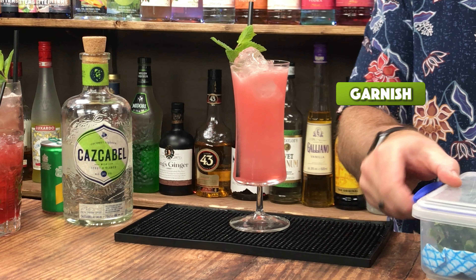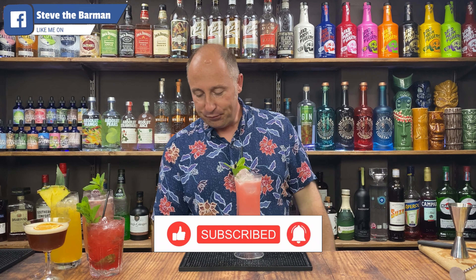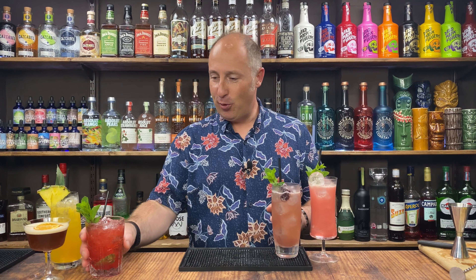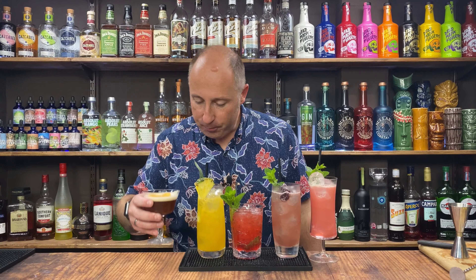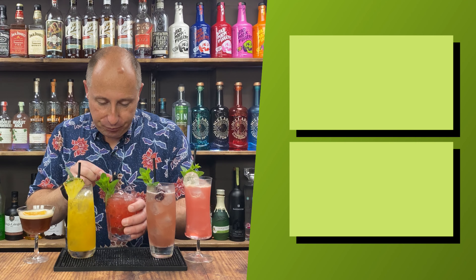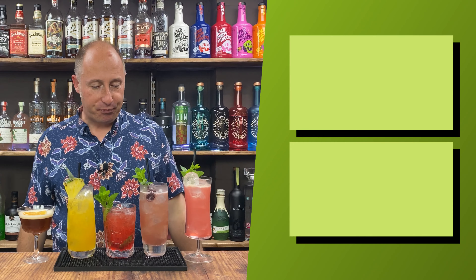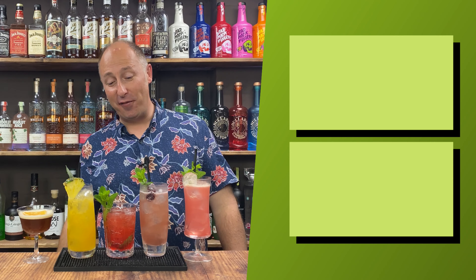So which one is going to be my favourite? That is so easily drinkable. Which one would you order? For me, number two just slightly tips it. There isn't a bad one amongst them — I'm so happy with all of those. I would quite happily serve all five of those up at a party.